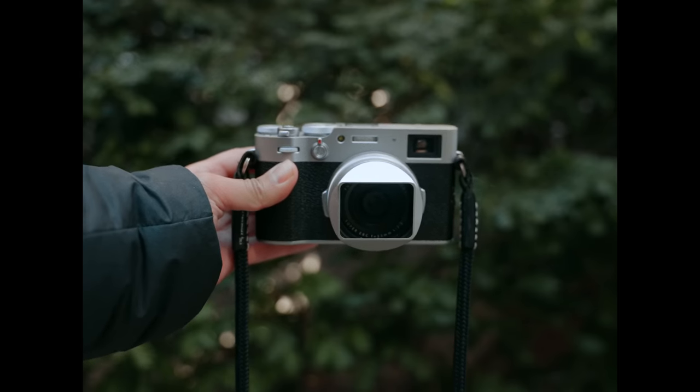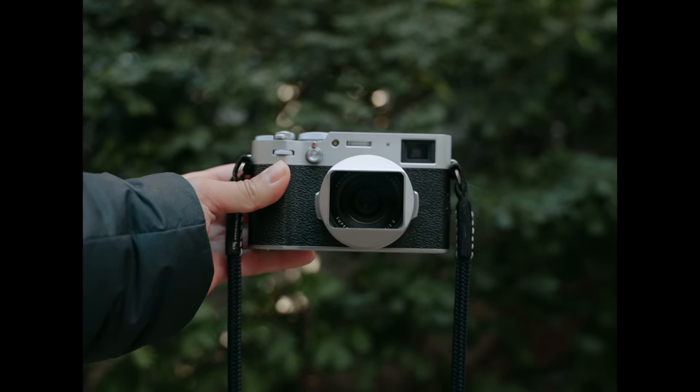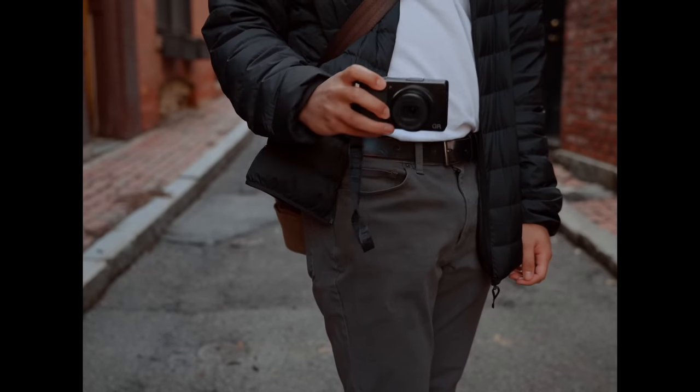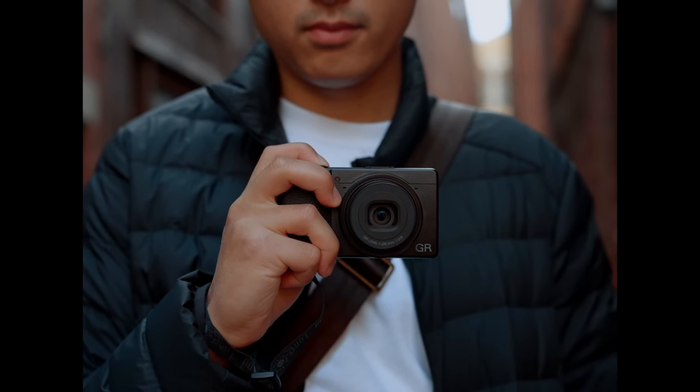A lot of people instinctively might want to compare this camera to the X100V, and it will be hard for me to not make those comparisons in this video, because that's the camera I have the most experience with. But I just want to make this point clear — I personally don't think they are a fair comparison, because they're designed completely differently, for different purposes. The Ricoh GR3X is designed to be a pocket camera, that's why it lacks a viewfinder and is half the size of the X100V.